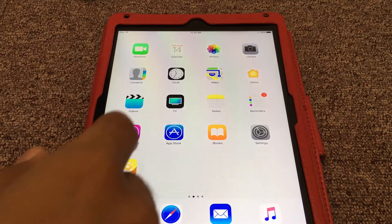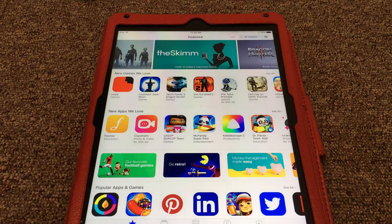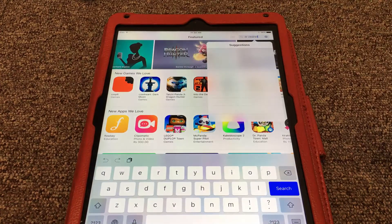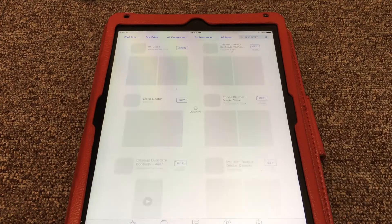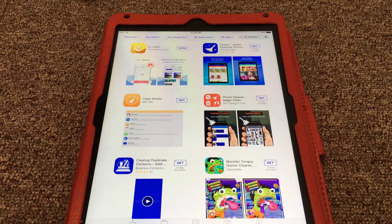Go into the App Store and search for Dr. Cleaner in the search section. As you can see, type D-R-C-L-E-A-N-E-R and then press search. As you can see, the very first application Dr. Cleaner is here. You can install it without paying anything to Apple, so please install it as soon as possible.